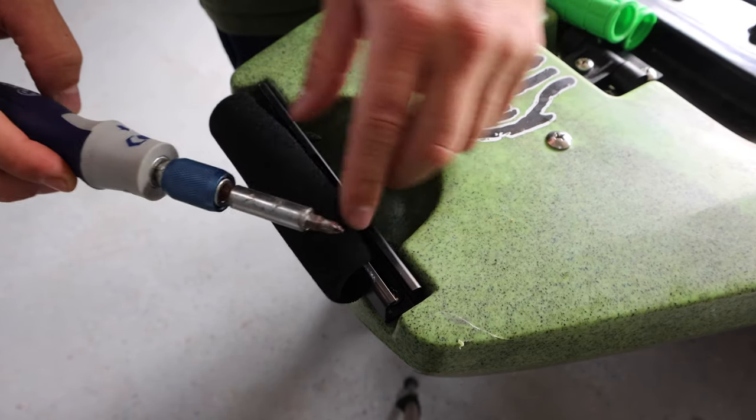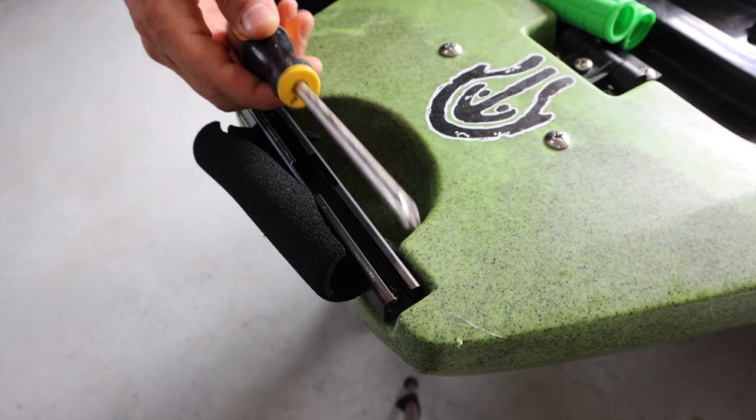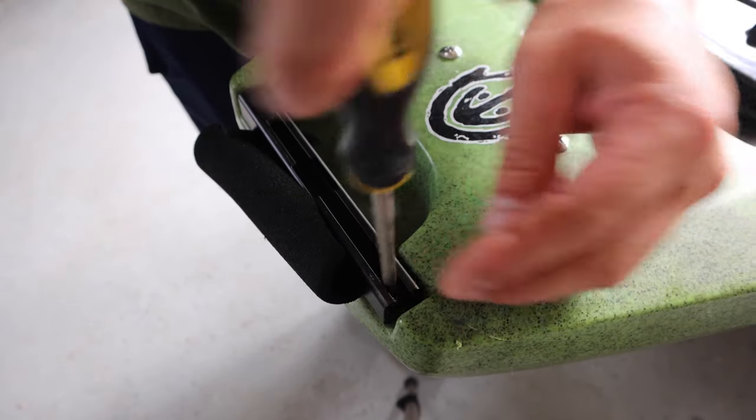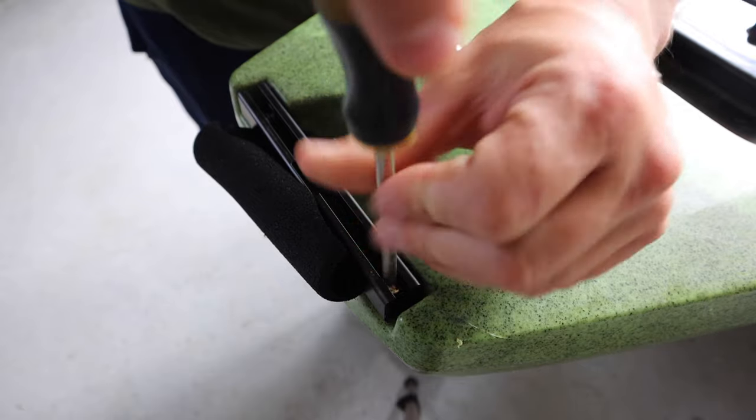My first screwdriver didn't work — it won't fit all the way down in there — so I went and got just a regular old screwdriver. We're going to unscrew the screws that hold down this gear track.